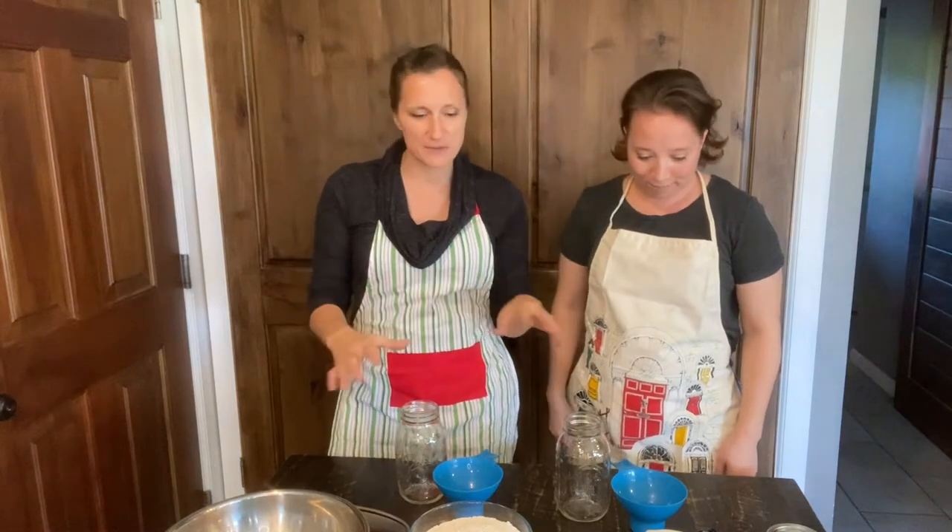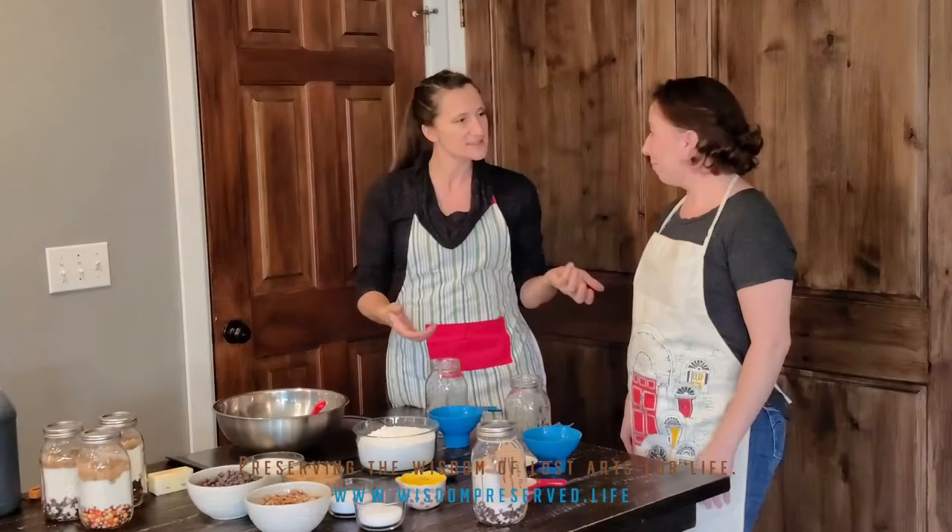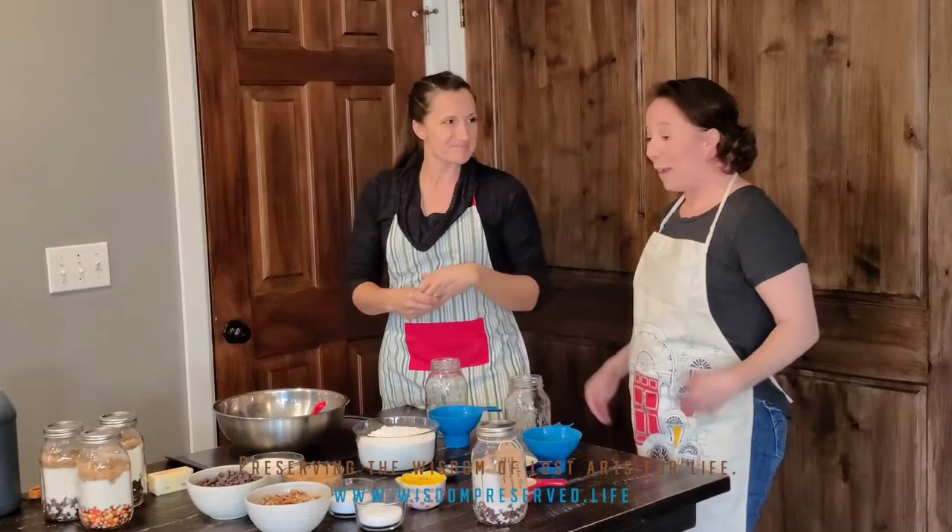Today we're going to teach you how to do cookies in a jar. It's a fabulous thing for a quick treat for your family or for gift giving to someone else. My kids love these - they absolutely love them. I'm being taught here because I haven't actually made these before; we've been gifted these and I've seen them around, but Marie is going to be the expert here.